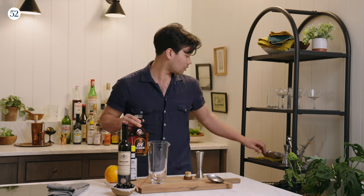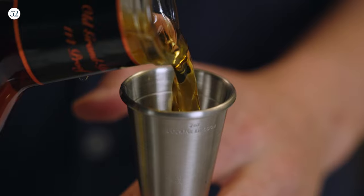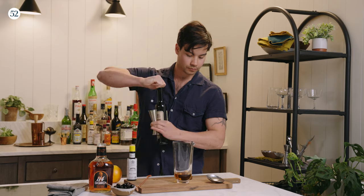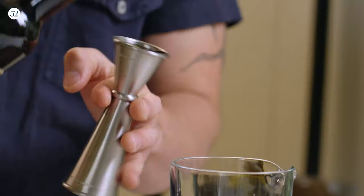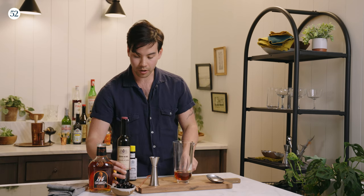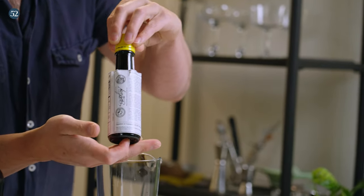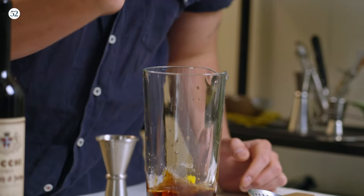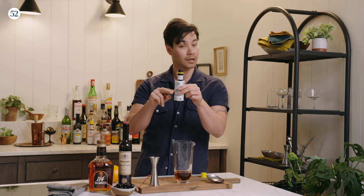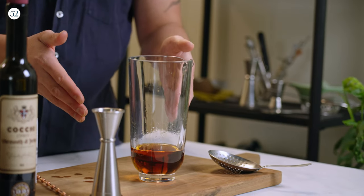I'm going to take my Old Grandad 114 — we're going to do two ounces of bourbon right into our mixing glass. Then I'm going to take one ounce of the vermouth. Now the last thing is our Angostura bitters. One quick note: since this is a newer bottle, I'm going to add maybe an extra dash to this Manhattan. When it's a new bottle, those dashes are going to be a little bit smaller, as opposed to a bottle that's halfway down where the dashes are going to be a little bit bigger.